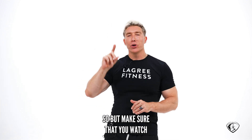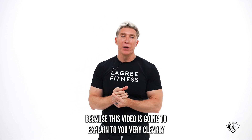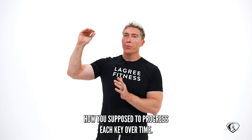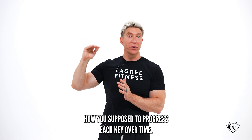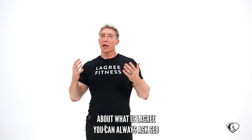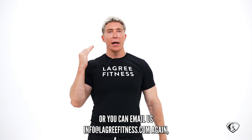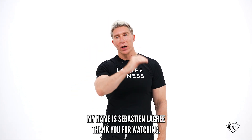Make sure that you watch the progressive overloading video, because it will explain very clearly how you're supposed to progress each key over time. If you have any questions about what is Le Gris, you can always ask Seb, or you can email us at info@legrisfitness.com. My name is Sébastien Lagré — thank you for watching.